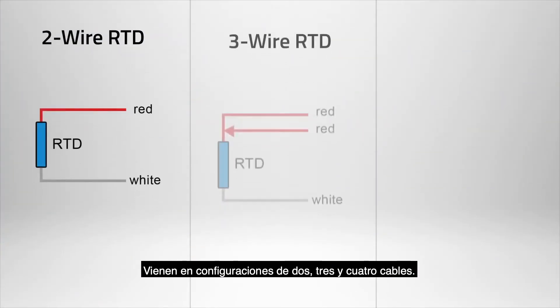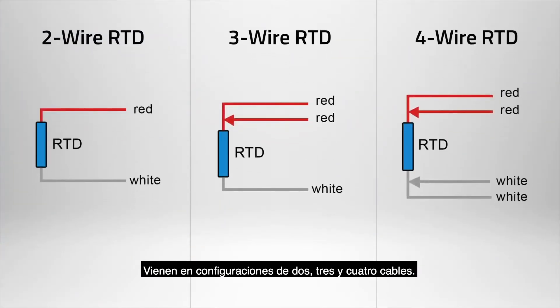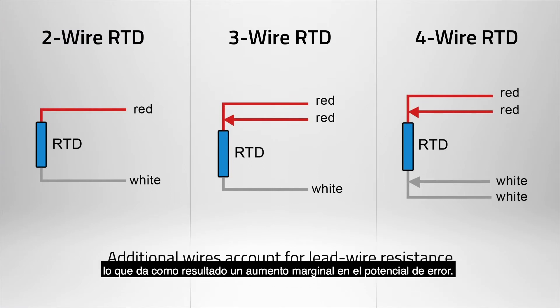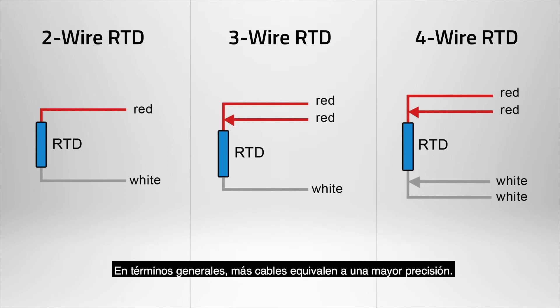RTDs come in 2, 3, and 4-wire configurations. A 2-wire RTD does not account for lead wire resistance, which results in a marginal increase in the potential for error. Generally speaking, more wires equates to higher accuracy.